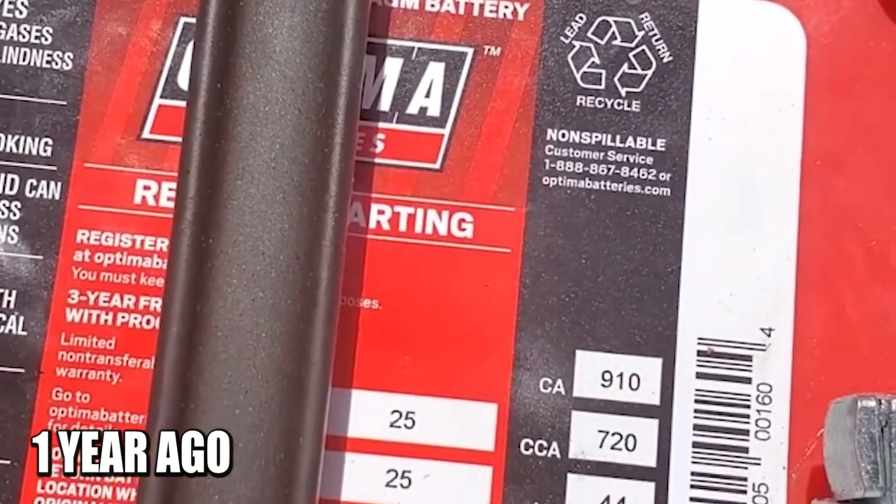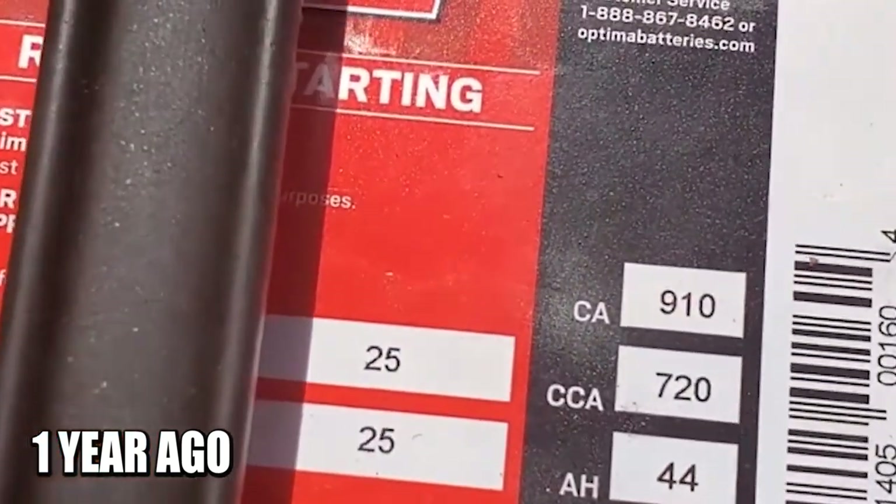This battery has 44 amp hours and a 90-minute reserve capacity. These batteries are supposed to last up to three times longer than your average battery, and they come with a three-year free full replacement warranty.